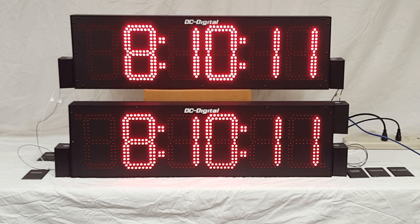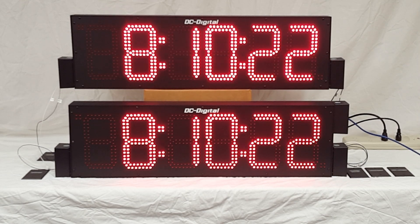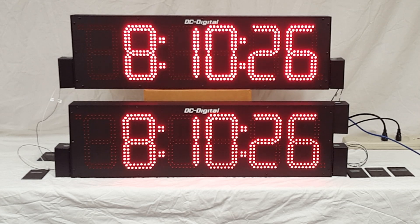So again, this is Jim with DC Digital. I'm demonstrating a DC806N-W Master, which is on the bottom, and a DC806 System that's on top. Thank you.